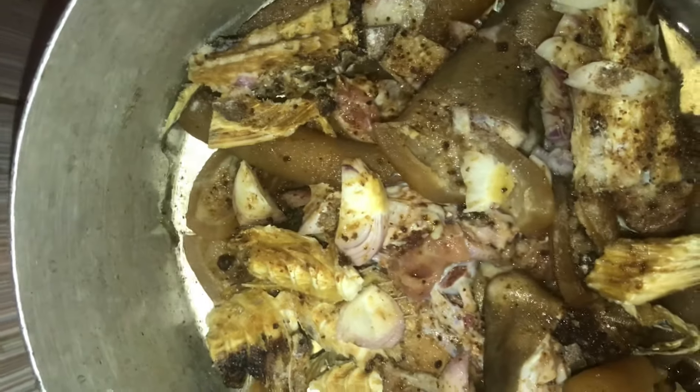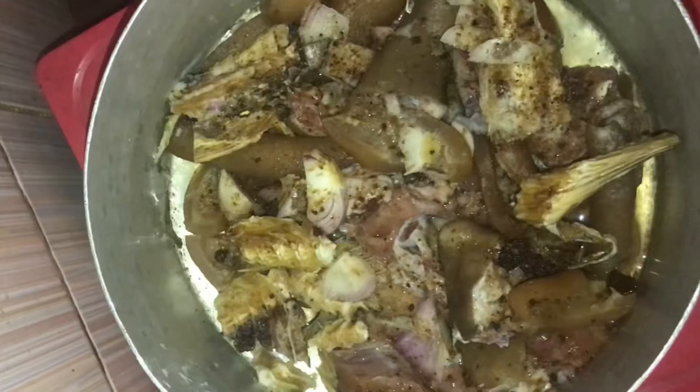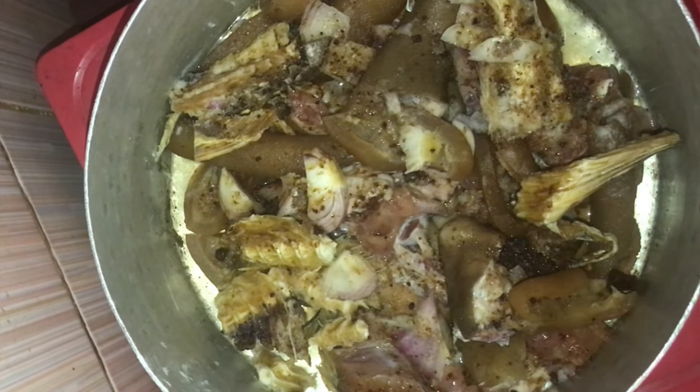Welcome back to my channel! Today we are going to be preparing delicious Edikan soup, Calabar style. Edikan soup is a soup mostly prepared within the Calabar people.